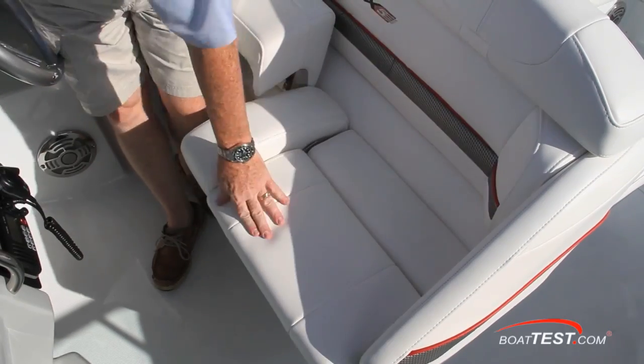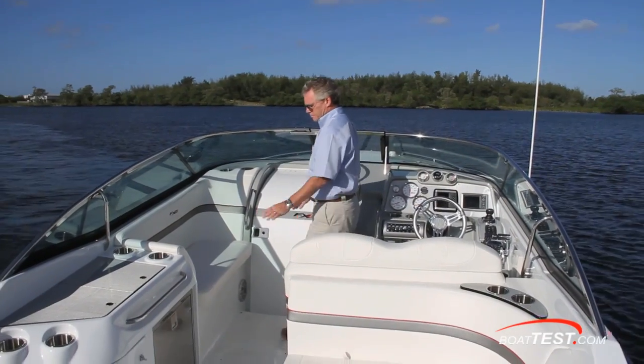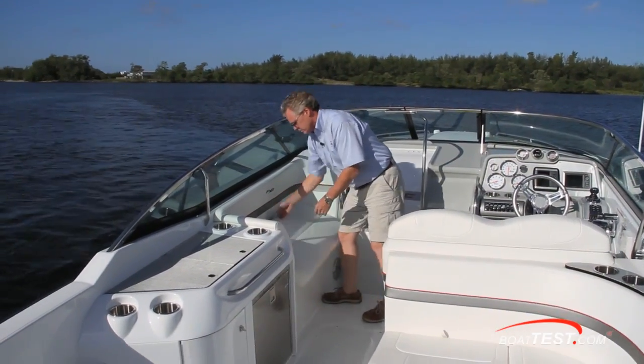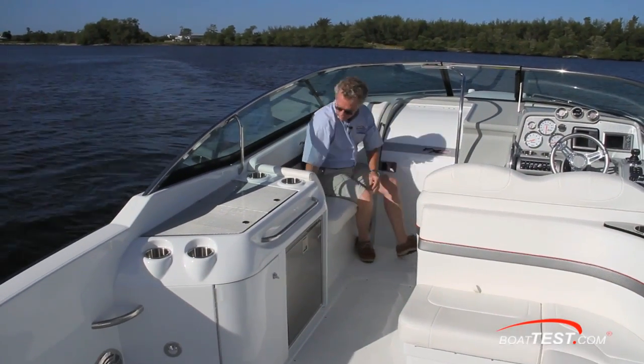You'll also like how the observer gets to use the steps to serve as a footrest and a brace when the seas get sloppy. To port is a double-wide seat that faces the captain. Storage is underneath, and it's not quite long enough to stretch your legs out when lounging.